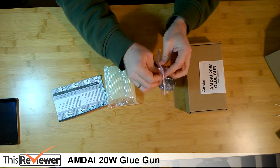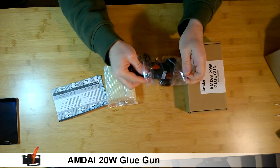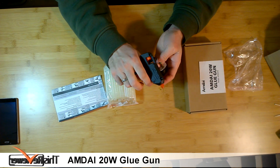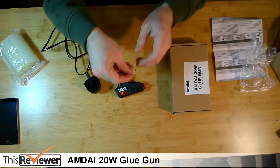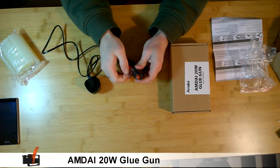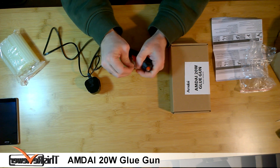So let's have a closer look at the unit. Before we plug it in we have to attach the metal stand. It's a little fiddly and it's rather tight, but very secure once fitted.